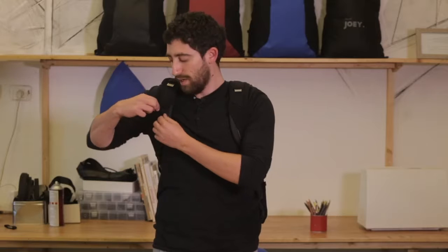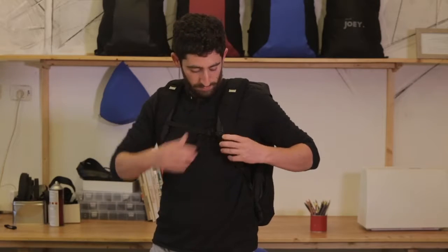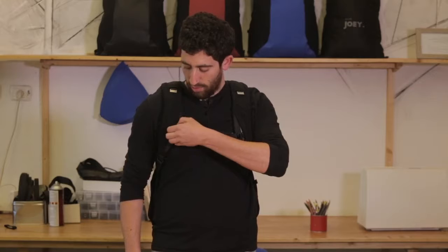Once you have Joey on your back, the sternum strap simply comes out of the pocket here on the shoulder strap and clips on to the opposite shoulder strap like this. You can adjust the shoulder strap up and down like this, as well as putting the clip anywhere you want on this side.